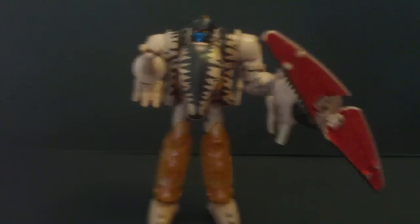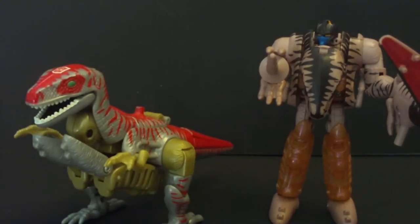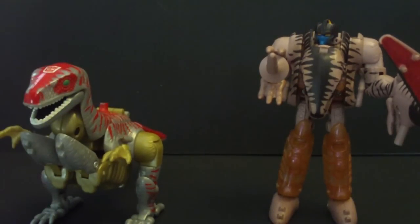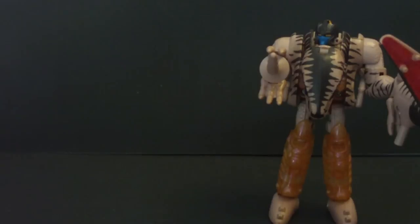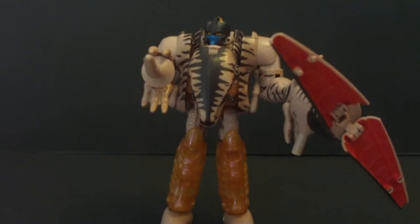He did get a repaint in the Armada Universe line, and that's that thing there. I really like this, but I don't like it as much as I like Dinobot, because he actually has the battle mask — and I don't like that battle mask. Most people don't like Beast Wars figures because of the kibble and all that, but Dinobot is an exception. He is awesome. He's Dinobot — you can't go wrong with Dinobot.